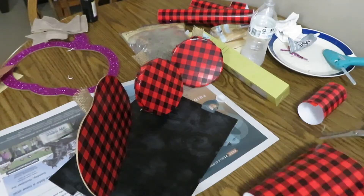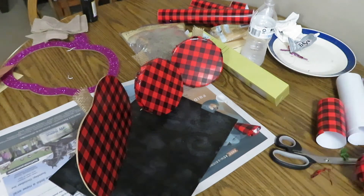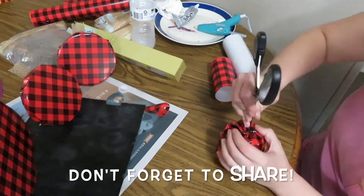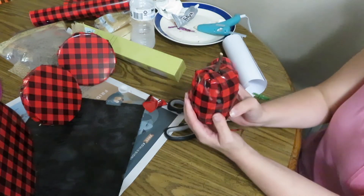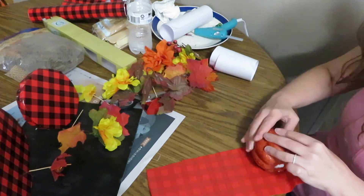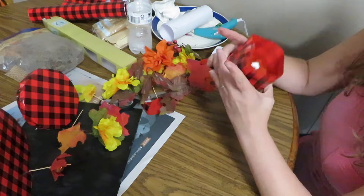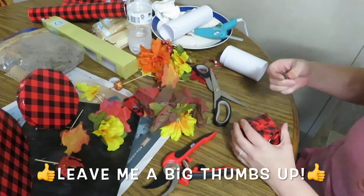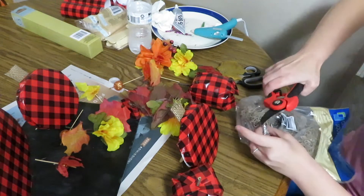I also had these two pumpkins that I'm going to wrap with the vinyl. I do the same thing as I did with everything else, except I went and got a stick out of the yard and just stuck it in there. Once I had the stick and everything in there, I decided to glue some Spanish moss on there — I thought it gave it a beautiful touch.